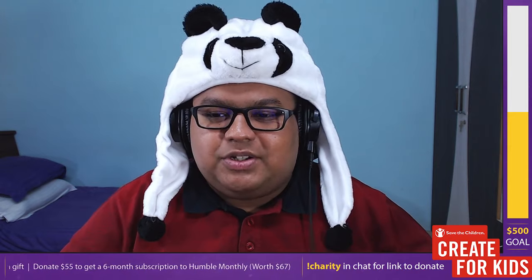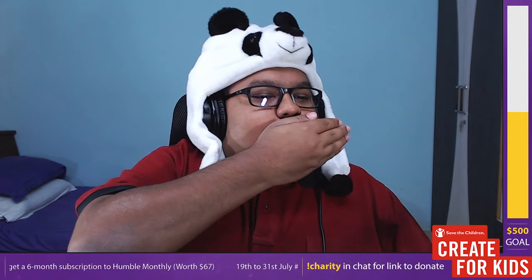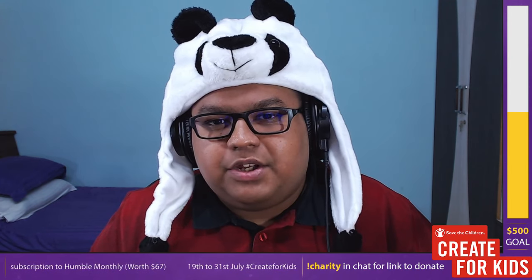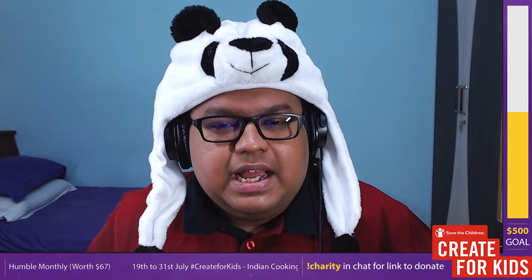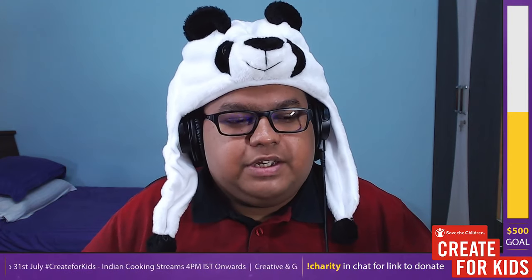If you want to use oil instead of ghee you can still make a flavorful rice dish. This dish was requested by Matt — I hope this helps you cook it at home. If you want alternatives or substitutes for any of the spices or ingredients I've used, leave a comment on YouTube or ask on chat if you're watching live, and I can assist you. There are also ready-made powder spices available that can do the job.